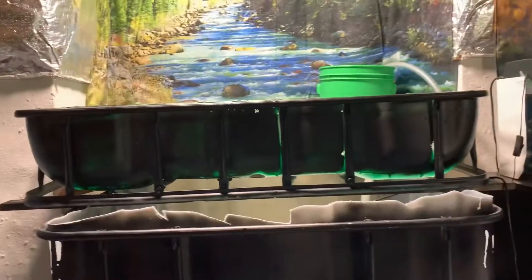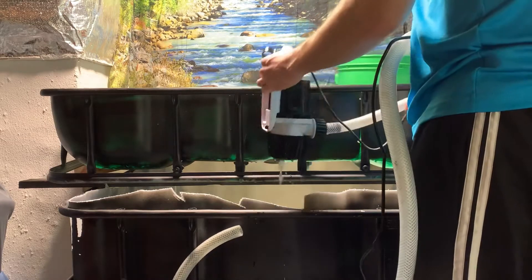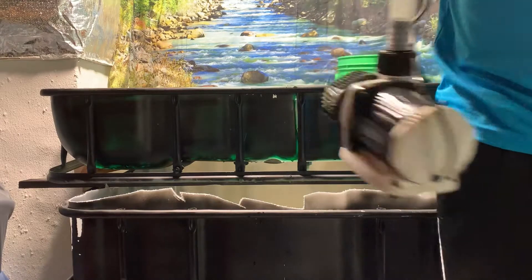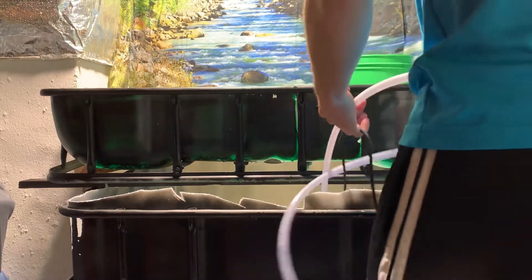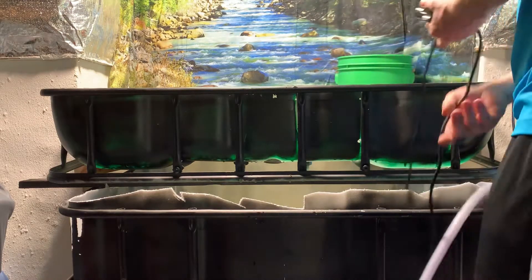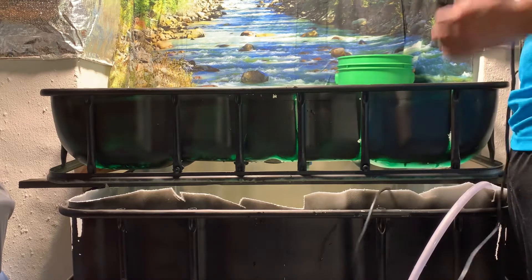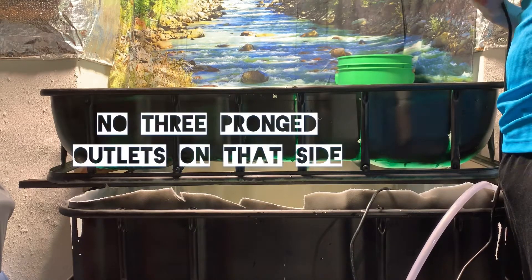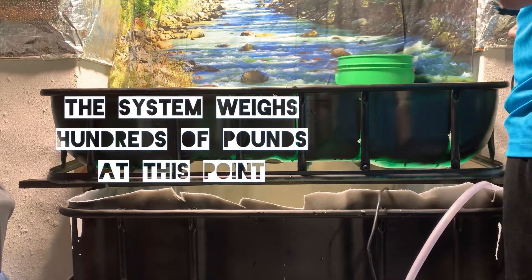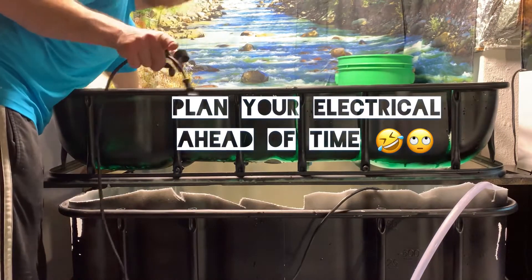I do have to bring it out about every six months. It does weigh hundreds of pounds once filled up. So you don't want to have to rerun electrical behind wherever you have it, or else this will happen. This is a good call right here. And then I don't have to run the power all the way around. Gotta work smarter, not harder.